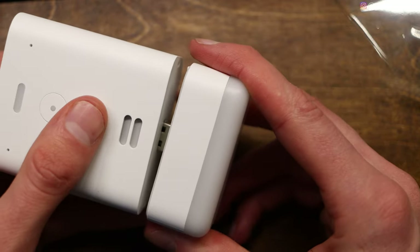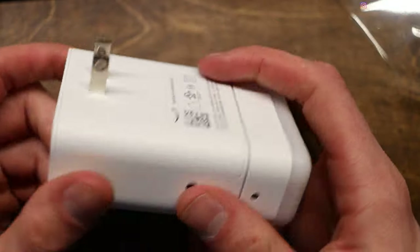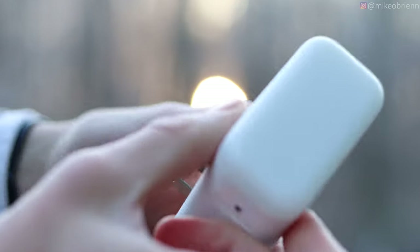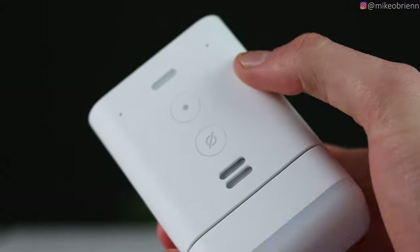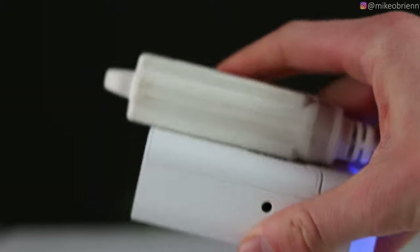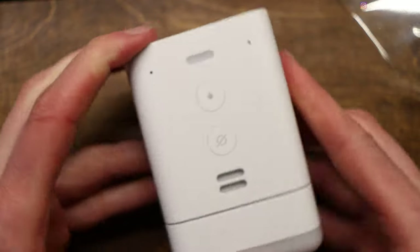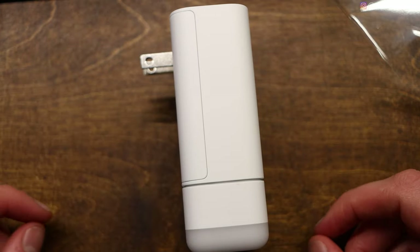This came out one month ago, and I want to split this video into three different segments. First, a physical tour of the device — what it can do, what it looks like, what it feels like. Then part two, I'll put it through tests related to scenarios most people would assume it can handle, like using it in a bathroom. And part three, I'll break down what scenarios this is good or not good in — because at $25, it's hard to argue it's not a good product, but it may not be the best in some situations.